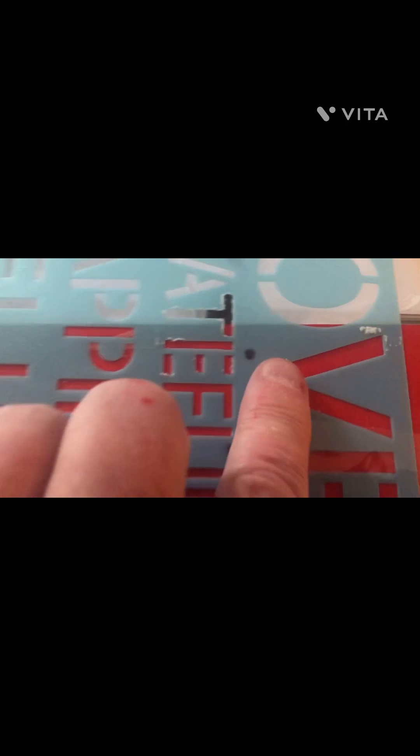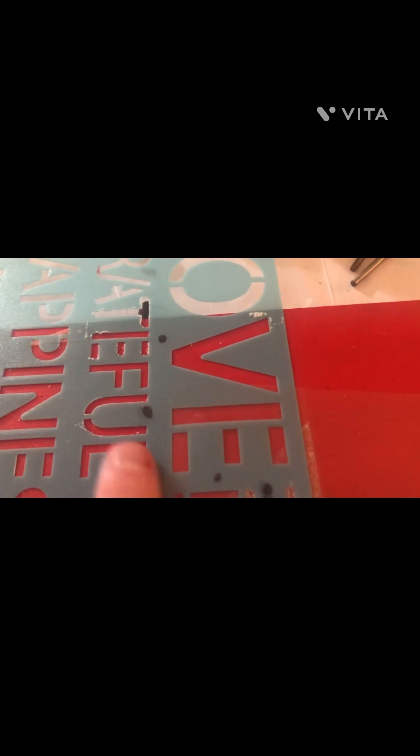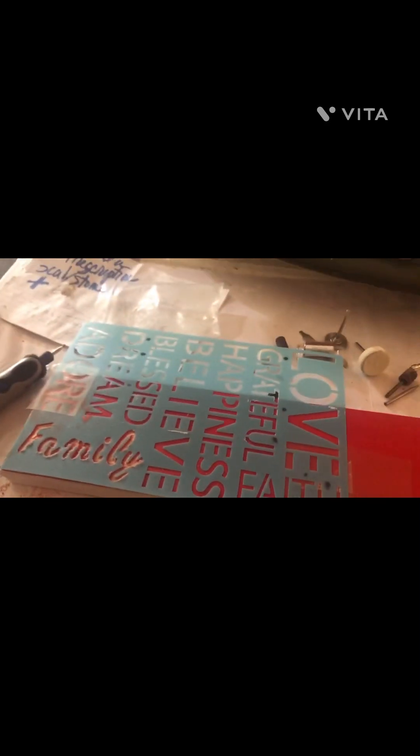This is how you turn the wood-burning tool on — it makes a whole lot of noise, so I have to be careful since I live in a senior apartment. I decided to write "family" with it, which came out perfect. But instead of woodcarving the huge word love, I decided I'm going to paint it in with a stencil, taping it down to keep it stable. That's what we're going to do next.